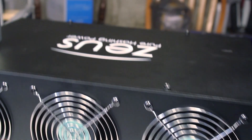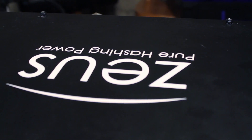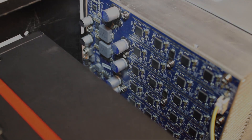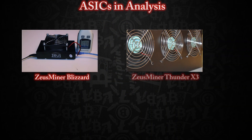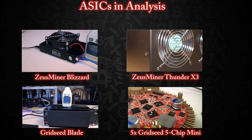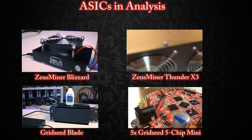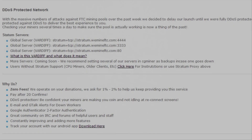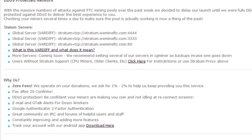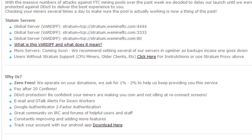One thing we haven't done in a lot of our episodes is look at how hardware performs on a pool over a period of time. I get a lot of feedback asking what this thing will actually yield if you make the investment. So we're showing the Blizzard and Thunder from Zeus Miner alongside a GridSeed Blade, five 5-chip GC355 GridSeeds, and an A6, all on the same pool. We chose we.mine FTC - a great pool we've been on since December, very consistent with excellent uptime, and the FTC hash rate is manageable enough for good block-cracking success.